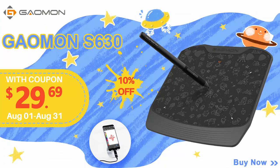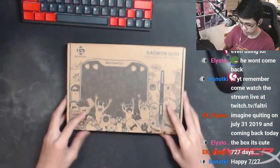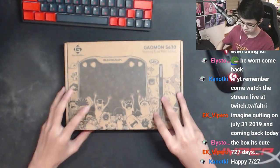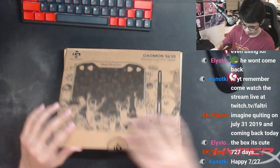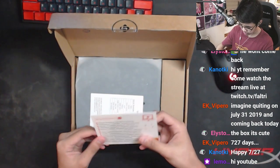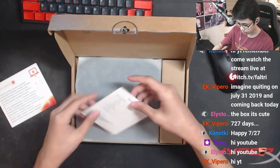coupon which you guys can use on Amazon. Alright, so we have the box here — it's gonna be my first time opening this with you guys. We got a downloads card, like a little card with all the downloads on it.